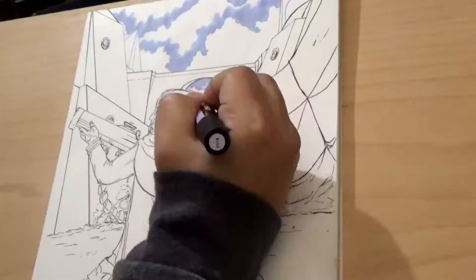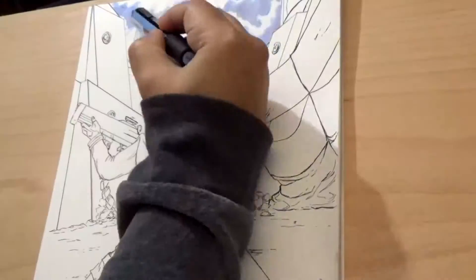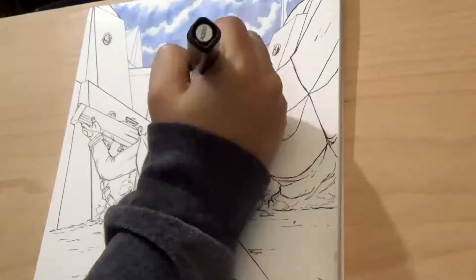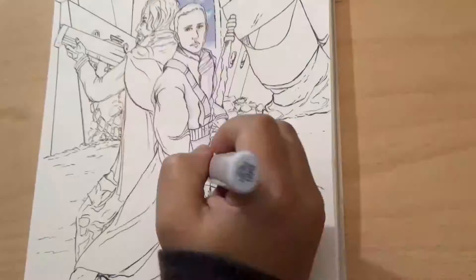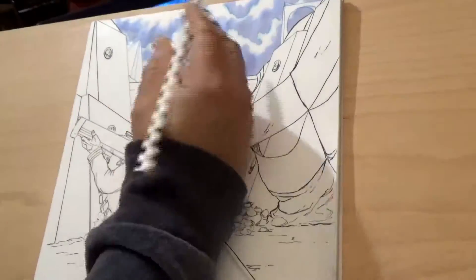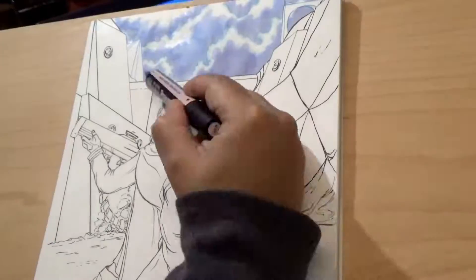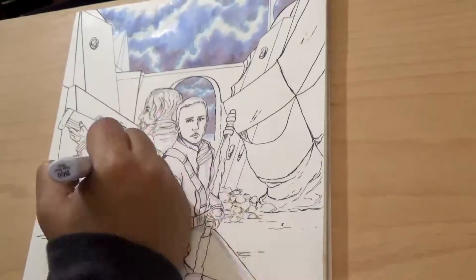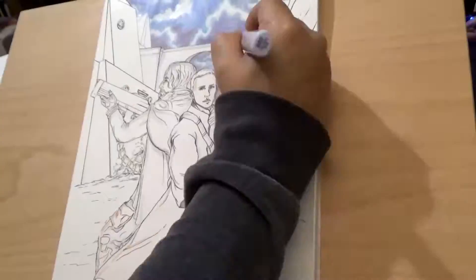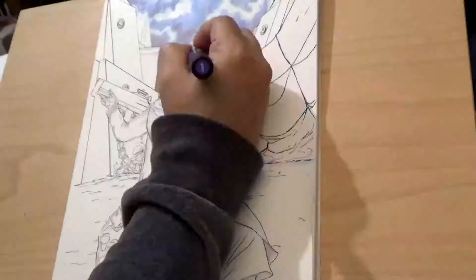I had to do a fan art of them and here it is. I used my Kuretake Japanese pens for the line art, and I'm working with my alcohol markers — Copic and Pro markers. Copic is the Japanese brand and Pro markers are British. I love working with alcohol markers. They are super easy to blend and it's almost like working with watercolors, but easier.